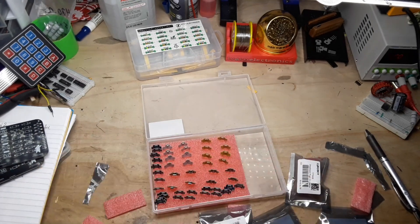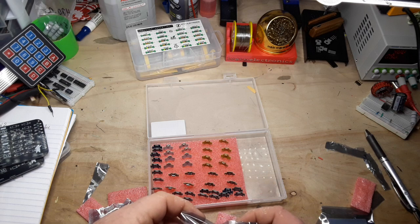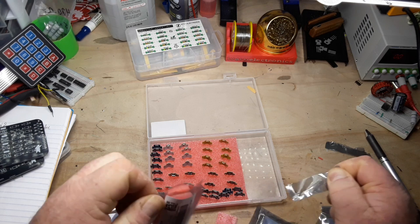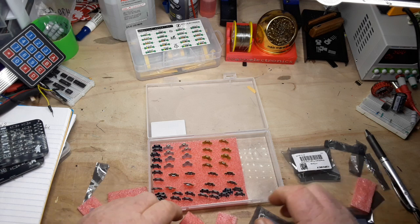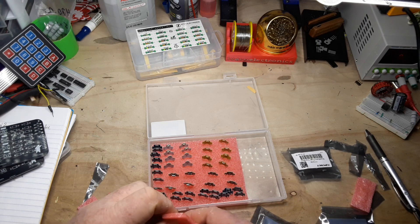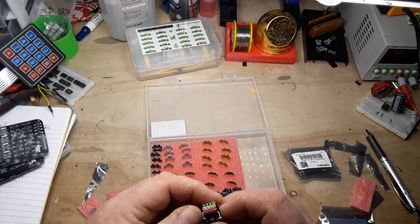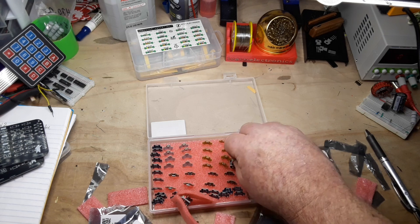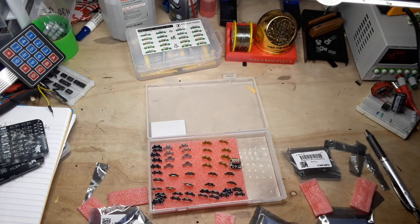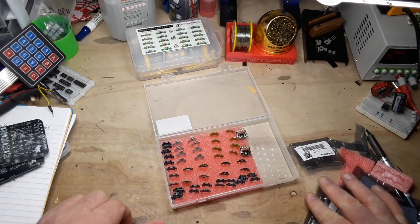I'm cracking myself up. And finally, we get a breadboard plug-in connector — let me get that out. It appears to be some sort of jumper pack. Okay, so that's what you get.